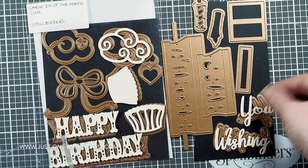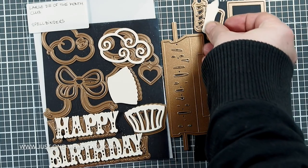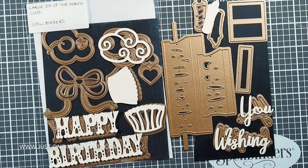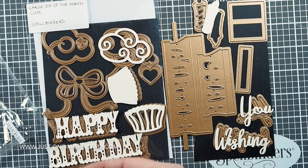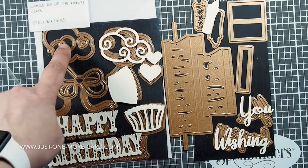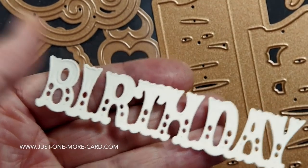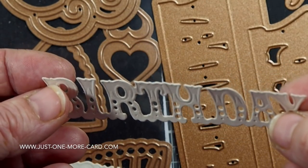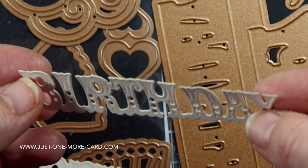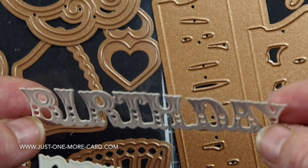You have words like 'wishing' and 'you,' and there's also the letter A, so you could say 'wishing you a happy birthday.' You've got candles — two different candle shapes — that are made to layer on top of each other. You have two different hearts, which I feature in a separate video. There's a cherry, the big bow I didn't cut, and what I really love is the additional embossing detail you get — not just die cutting, but also embossed structure into the die cut, which I find absolutely gorgeous.